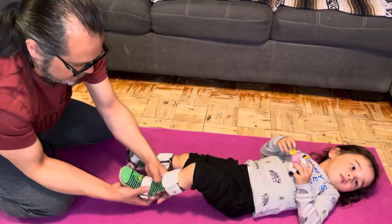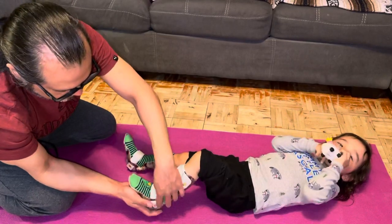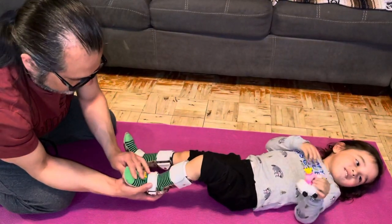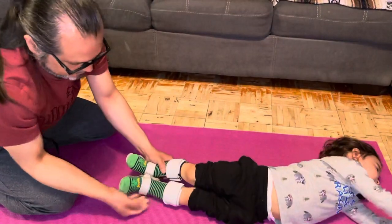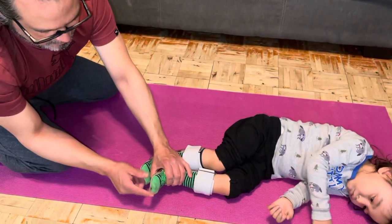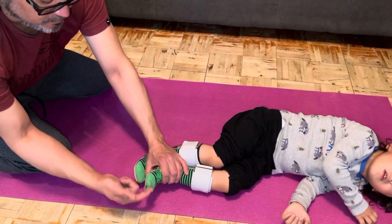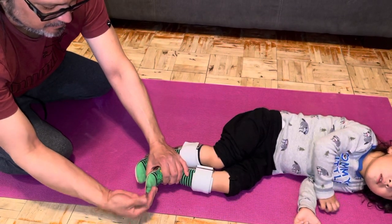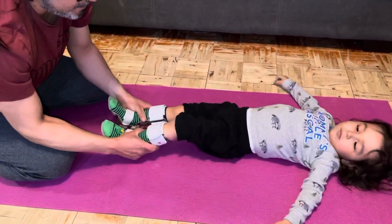Then you just put that on again. You want to make sure that his heel is towards the back. If you have a look, you'll see how far his feet are — right now they're almost even. As his foot grows it'll start to get longer, so you use that to measure whether his foot is back far enough on the heel.